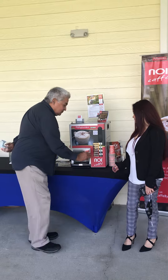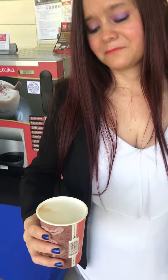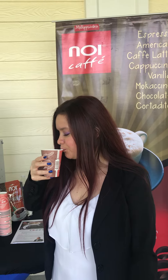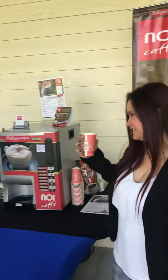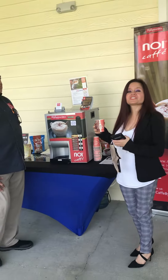And look at that. Look at the foam. Just try it. Thank you, thank you so much. Mr. Cappuccino, right? Mr. Cappuccino, yes.